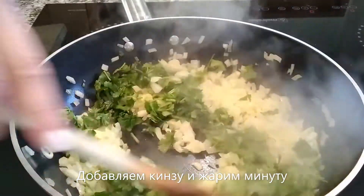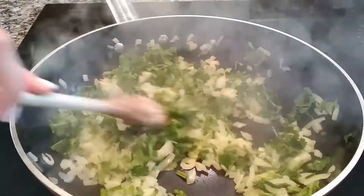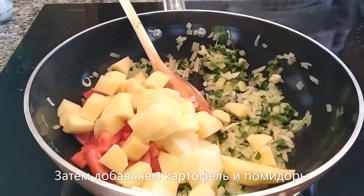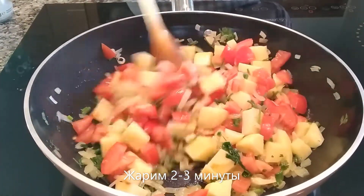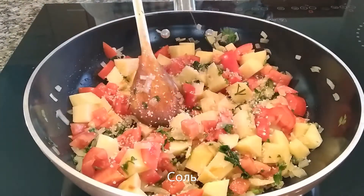Go ahead and add the chopped coriander and cook it for about a minute. Next in goes the diced tomatoes and cubed potatoes — I cut the potatoes into small cubes. Cook these for about two minutes until the tomatoes soften and start peeling off, then add the salt.